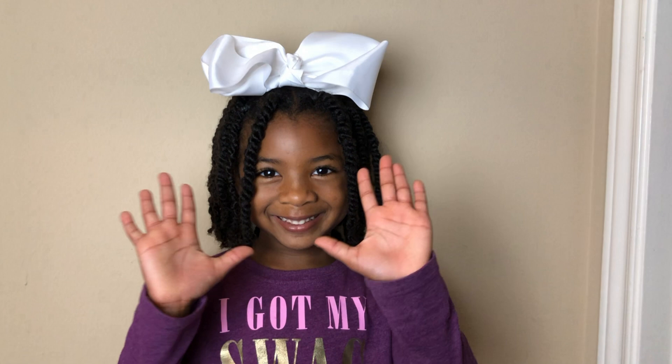For more awesome videos, hit subscribe. Bye friends! Bye friends!